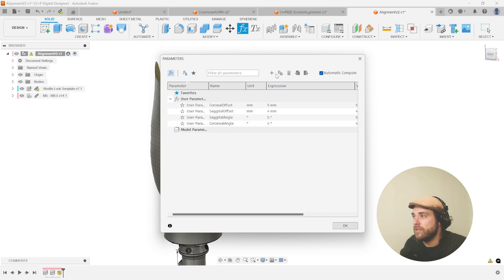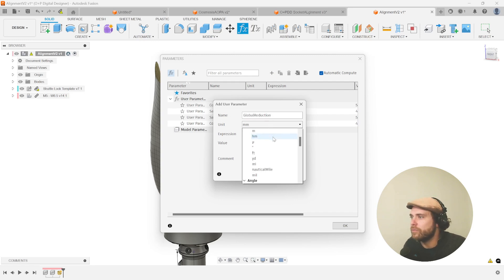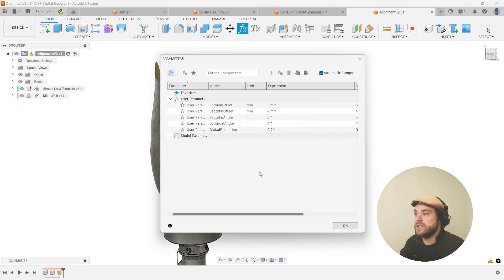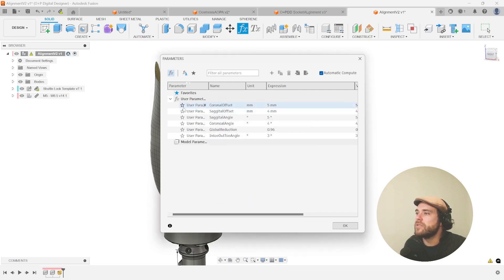The coronal angle will be in degrees — let's give it four. Then we can do one for the global reduction, which is a regular real number with no units, expression of 0.96 — that's around a four percent reduction. We also have the into/out angle: let's call this the into/out angle, set to degrees with an expression of three. So there are our user-based parameters.